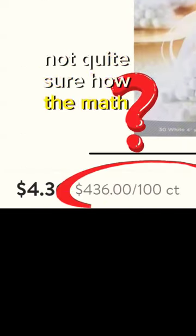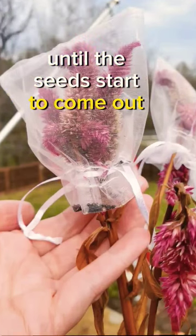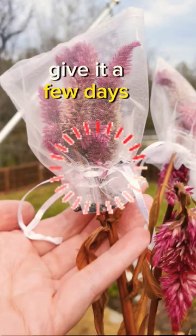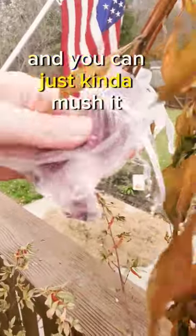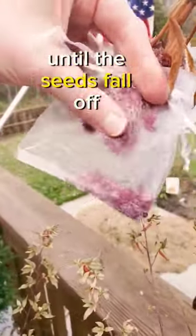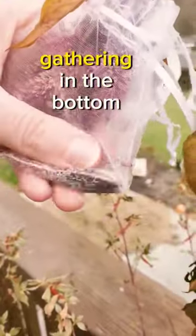Not quite sure how the math works out, but that's a mystery for another day. So you lay the bags over the top until the seeds start to come out at the bottom. Give it a few days — it's going to take a little bit for them to dry up. They'll start to fall out and you can just kind of mush it around until the seeds fall off. You'll have some of the petals come too, but then you'll have all the seeds gathering in the bottom.